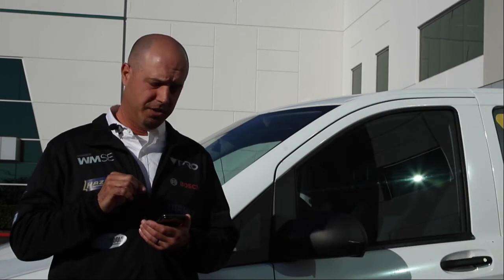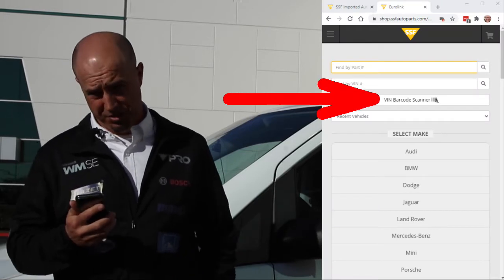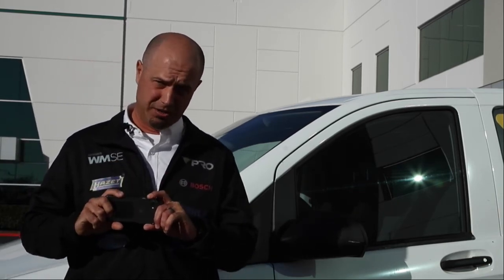Go to the feature called the VIN barcode scanner. Open the driver's side door of the vehicle — the barcode is there. Hold your phone horizontally and upside down so it doesn't keep flipping, and scan the barcode.